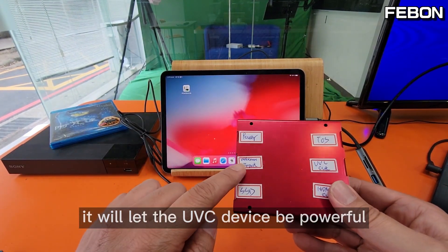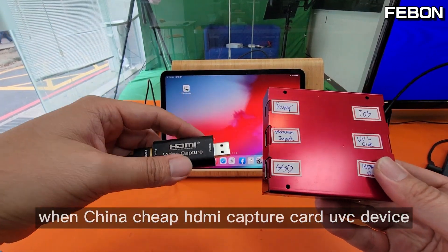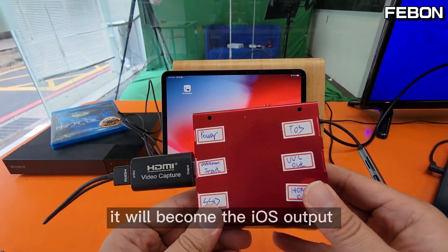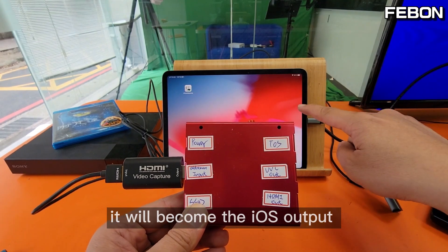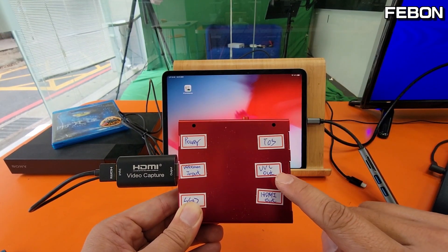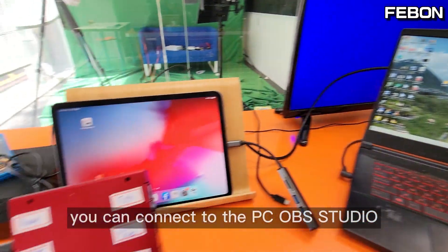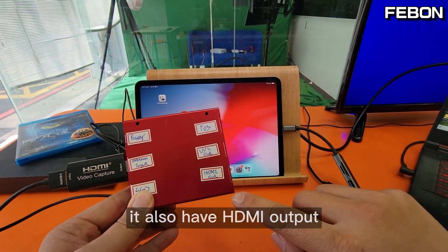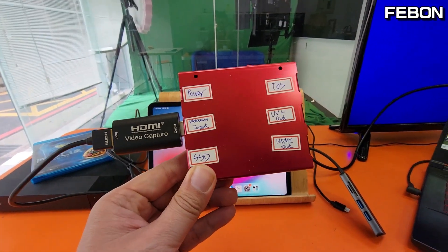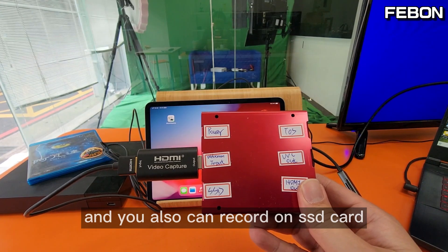The docking adapter makes the UVC device powerful. When the China chip HDMI capture card's UVC device connects to this adapter, it becomes an iOS output that connects to the iPad or iPhone. In UVC bypass mode you can also connect to PC OBS Studio. Of course you also have an HDMI output to connect to a TV monitor, and you can record on an SSD card.